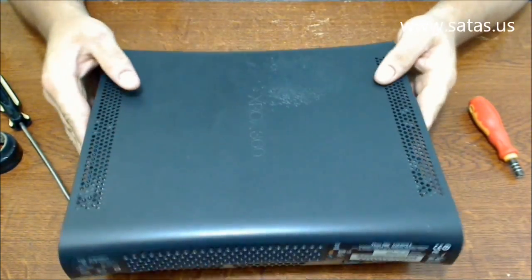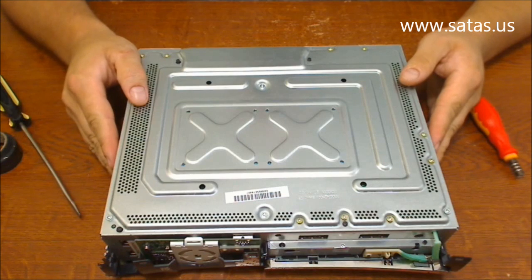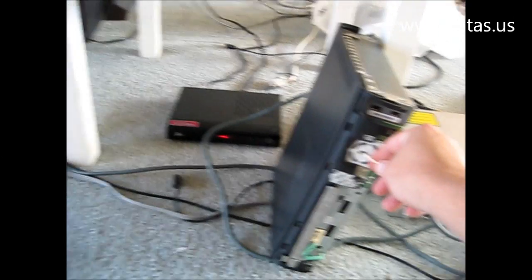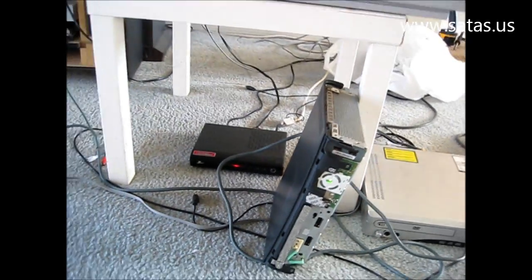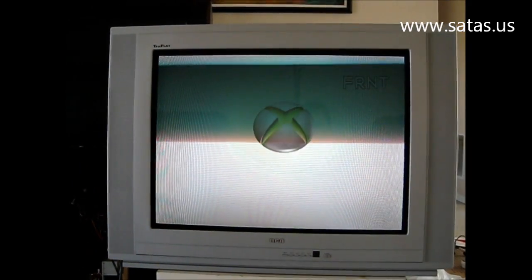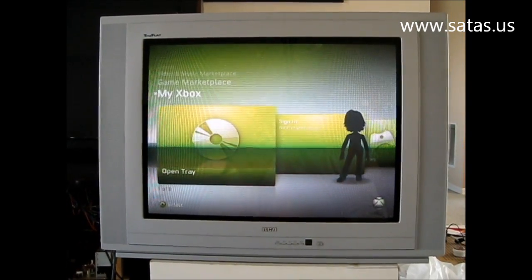Okay, first I'm going to check the connector and TV, and I'm going to check if everything works, then I'm going to put back everything together. It works!